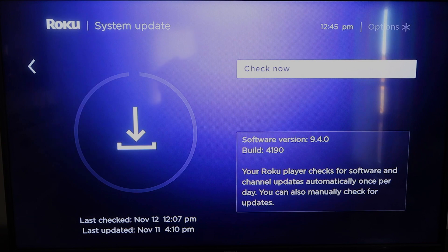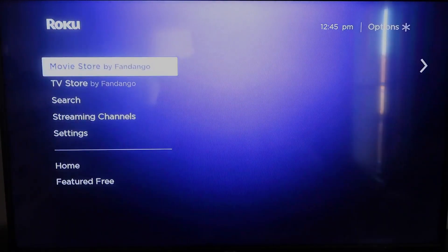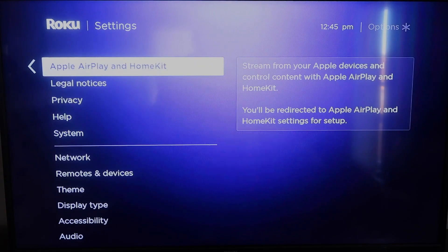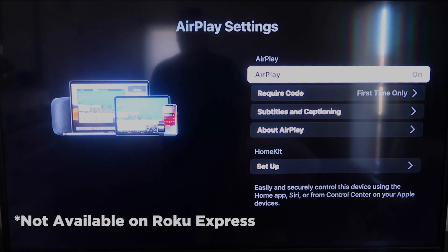Once that's done, click the home button again to go back to the home screen, then go down to Settings, click over, and click on Apple AirPlay and HomeKit. This is something new that Roku has implemented on all their devices. AirPlay is available on all Roku devices except the very lowest model — if you have that one, you may need to upgrade.